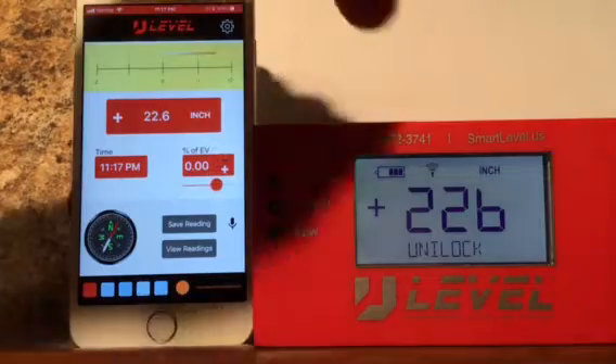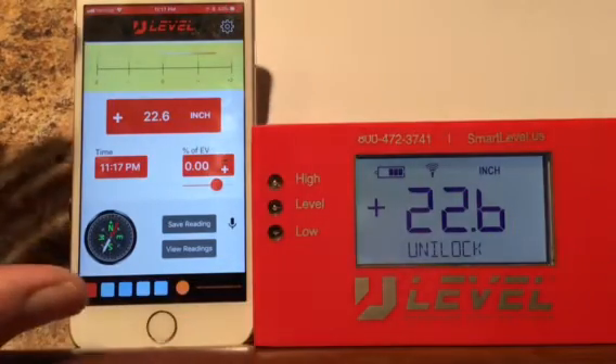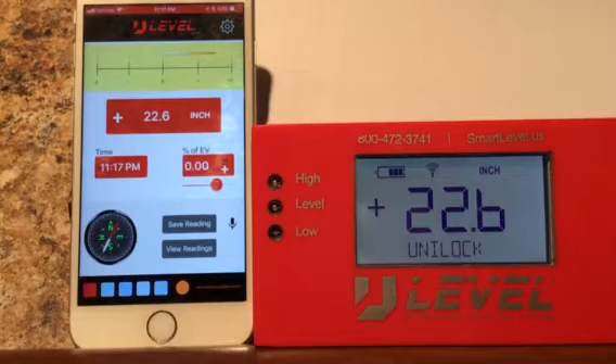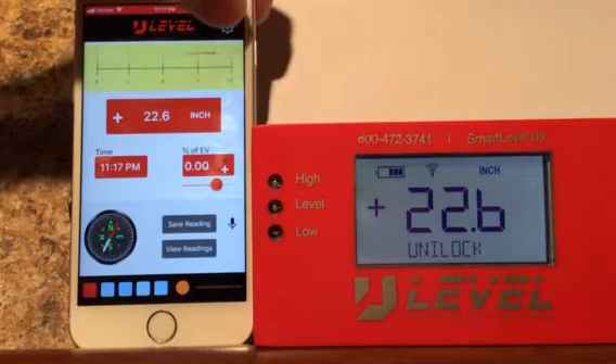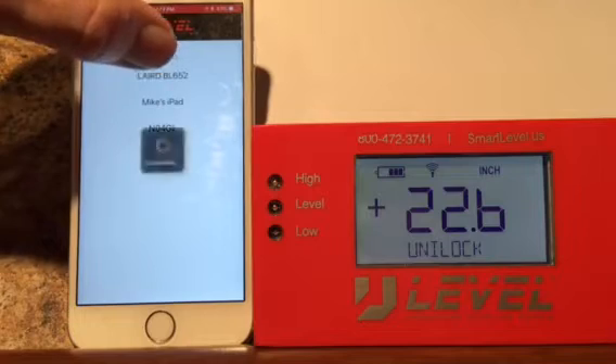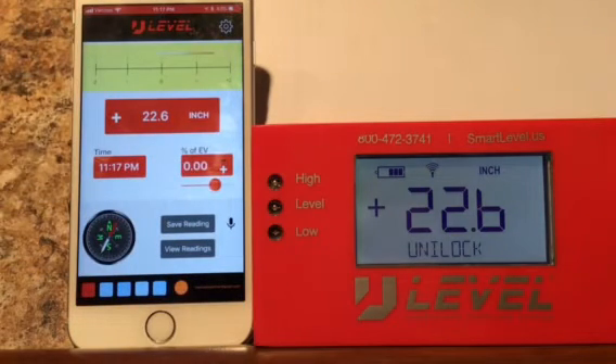If you have any trouble connecting, you may have to turn the Bluetooth on and off. If the app tries to connect with another Bluetooth device before it picks up on the U-Level, it may not recognize the U-Level until you turn it off and start it back again. So if you have any trouble, start it back — you can always hit this little cog and go back to the layered. If you have any trouble going back, you can go back and forth and connect it.